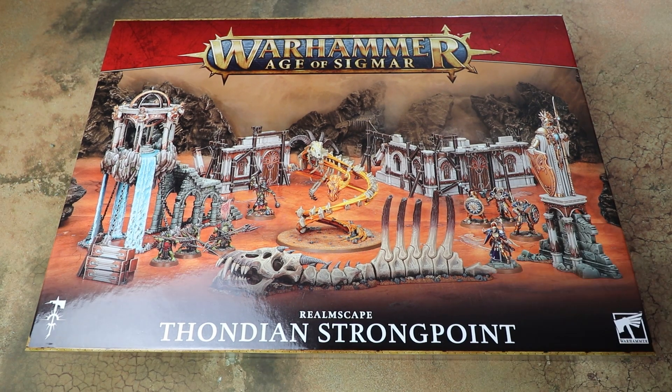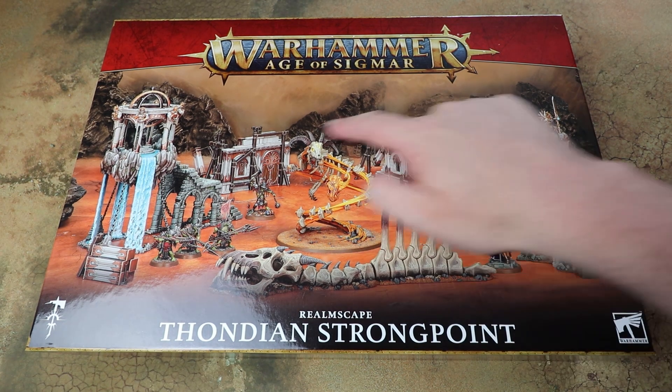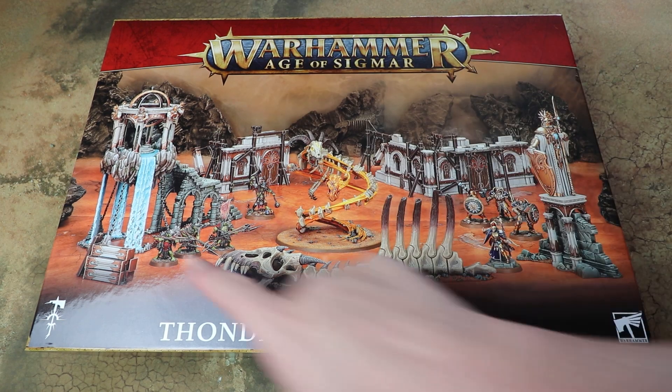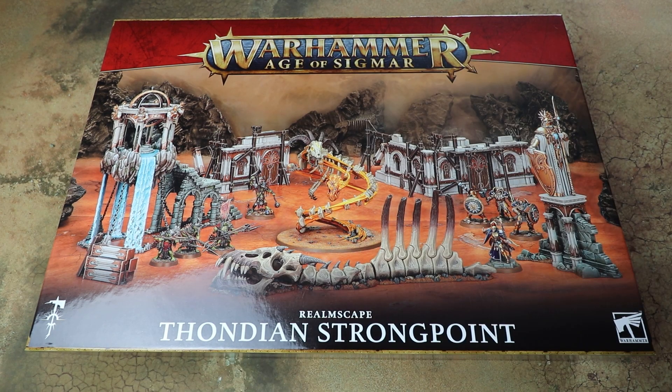If you've seen our recent Season of War Thondia review, this is the accompanying box that basically gives you a whole battlefield in a box with a load of scenery and the amazing new incarnate as well. While some of the scenery in the box is old, there's a couple of new pieces as well, so really excited to crack this open and have a look.